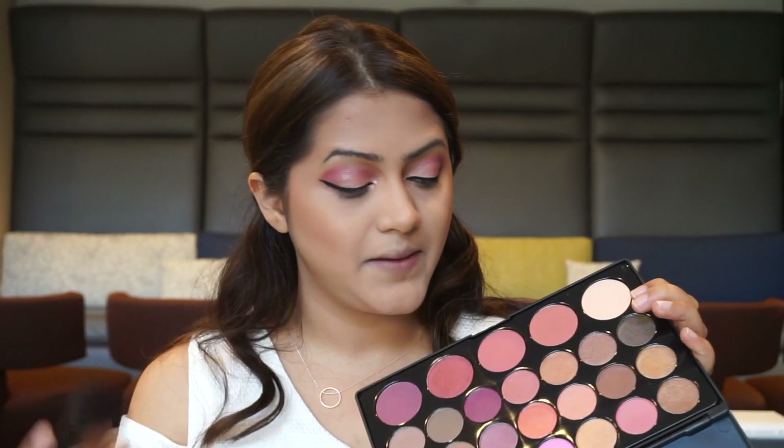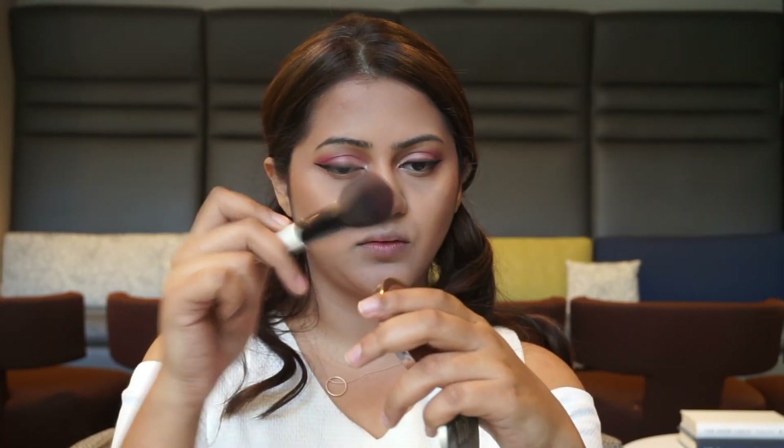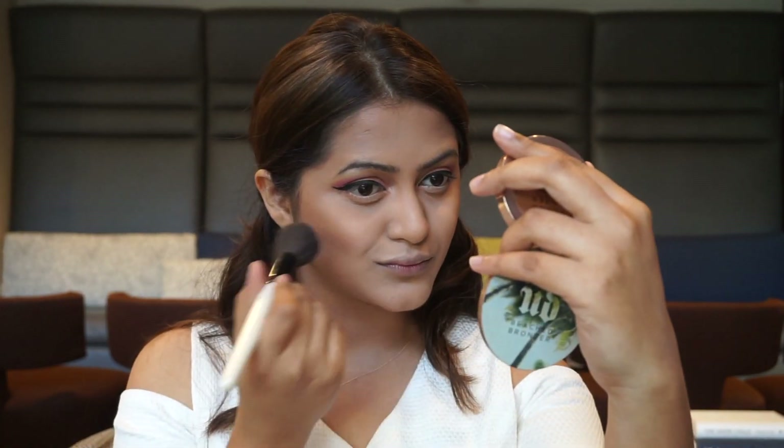For blush, I'm going to use the same BH Cosmetics palette. I'm going to pick up this shade right here — it looks really pigmented so I'm going to use a very light hand with it.